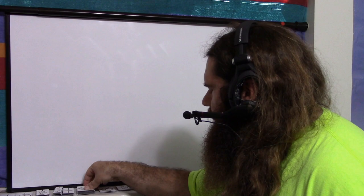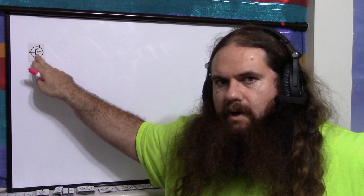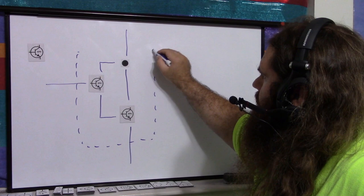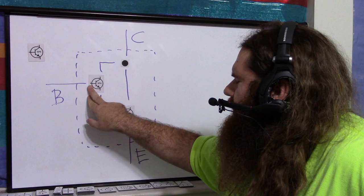Let's say you have a regular NPN transistor with collector, base, and emitter. Now, if you want a Darlington transistor that still behaves as NPN with collector, base, and emitter, that's easy. You take two NPNs, join the collectors together, and the emitter of the first goes to the base of the second. Then you have base, emitter, and collector — and this acts as if it is an NPN transistor on its own, just with a multiplied beta.